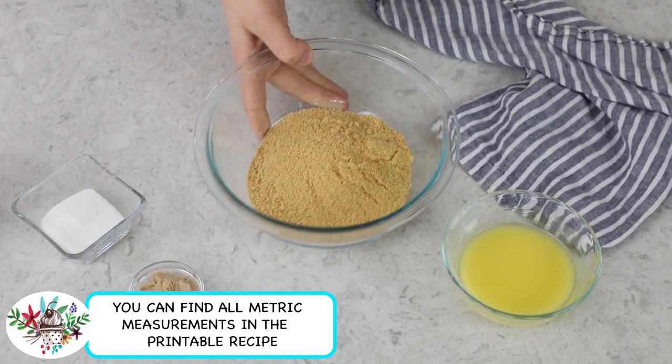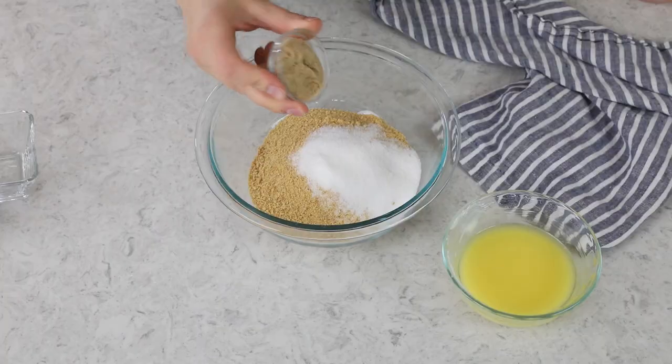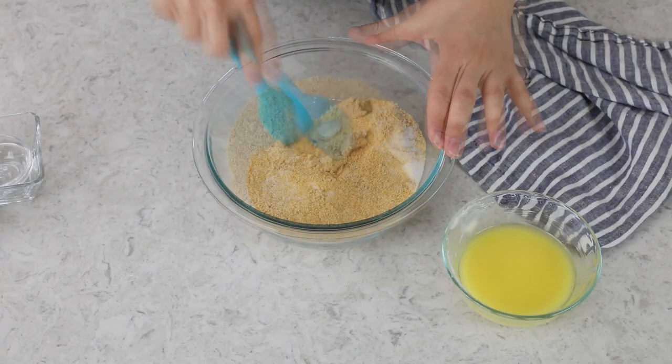Now to begin, you're going to want to preheat your oven to 350 degrees Fahrenheit. The first thing we're going to be doing today is making our graham cracker crust. In a mixing bowl, we'll combine one and a half cups of graham cracker crumbs with two tablespoons of granulated sugar and one tablespoon of firmly packed light brown sugar, and just stir these ingredients together until they're completely combined.